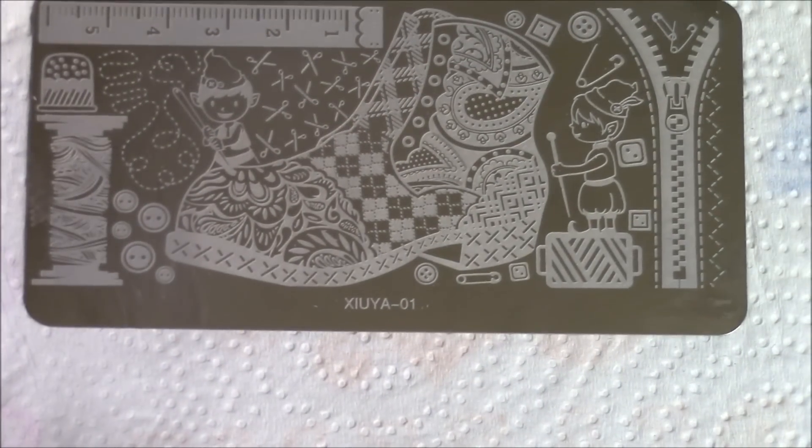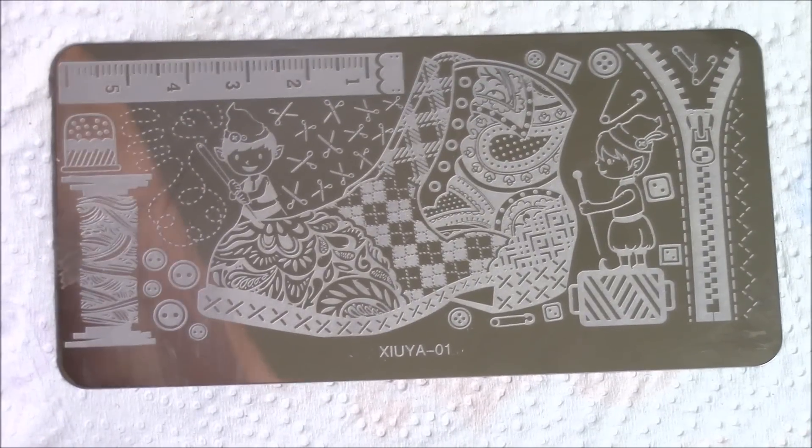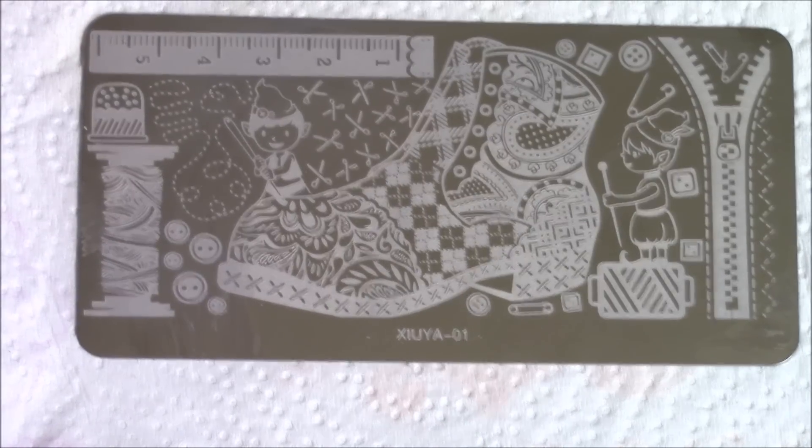I'm going to put my paper right here and here's the stamping plate. I'm trying to get it into focus for you guys. I'm going to get the acetone ready and I'm going to use this stamp. Let me clean it off because I was already using it.